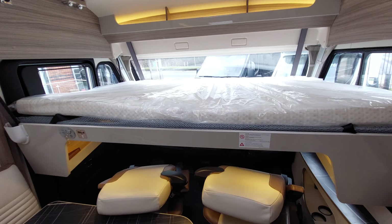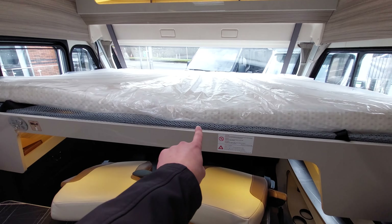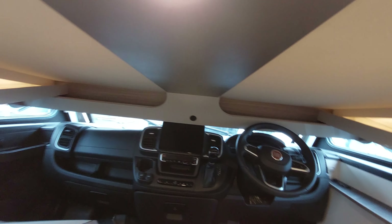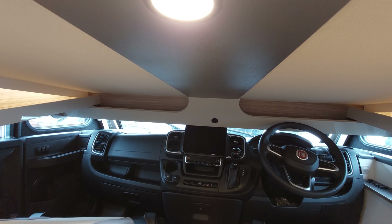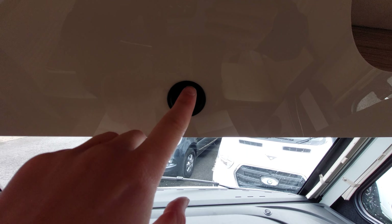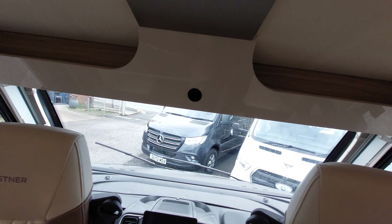If a fuse doesn't help, you've got a manual override for the front bed. That little black ring there slots into the motor housing and you can wind the bed up or down manually. I've just taken the bed back up - you can see the black ring there. Just slot it in and wind as needed.